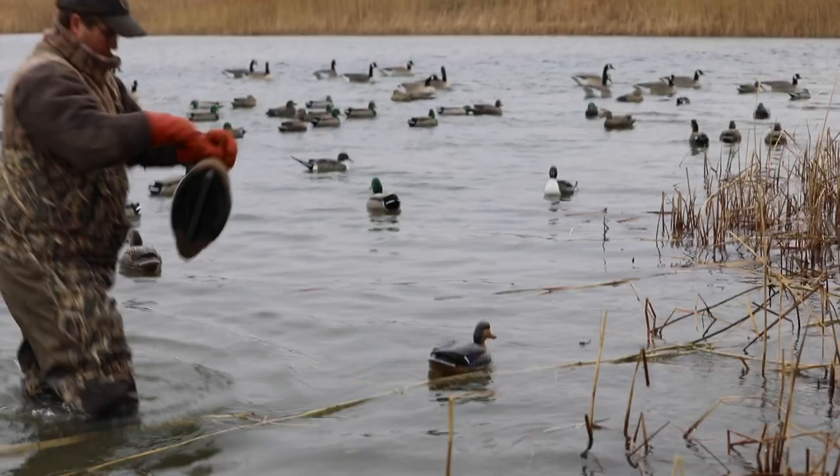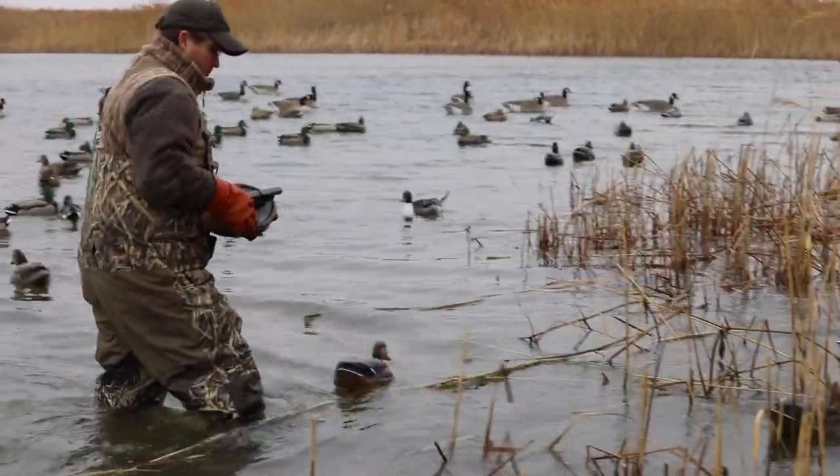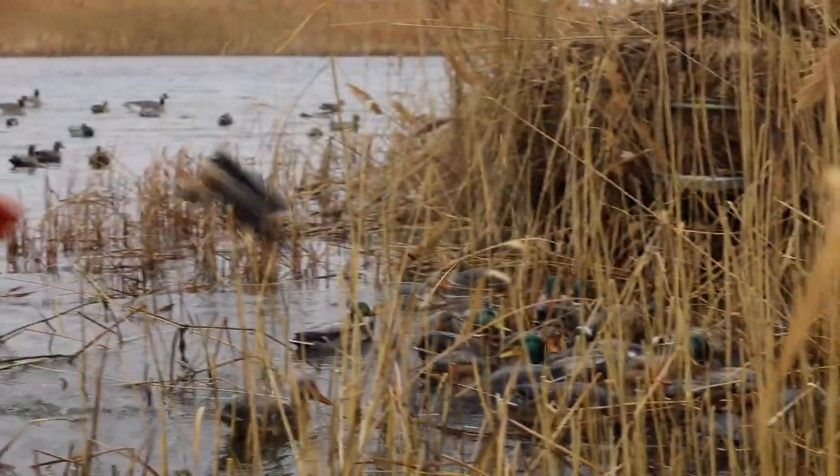Hey everybody, welcome to another Hunters Connect video. Today I'm going to talk a little bit about decoy maintenance. In the waterfowling world, it is inevitable — your decoys are going to get dirty and get dinged up. If you're hunting enough days in the field, they should look well used.